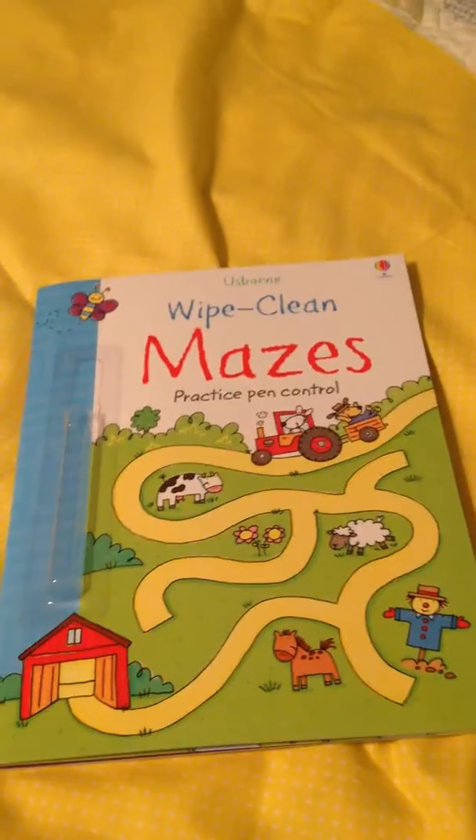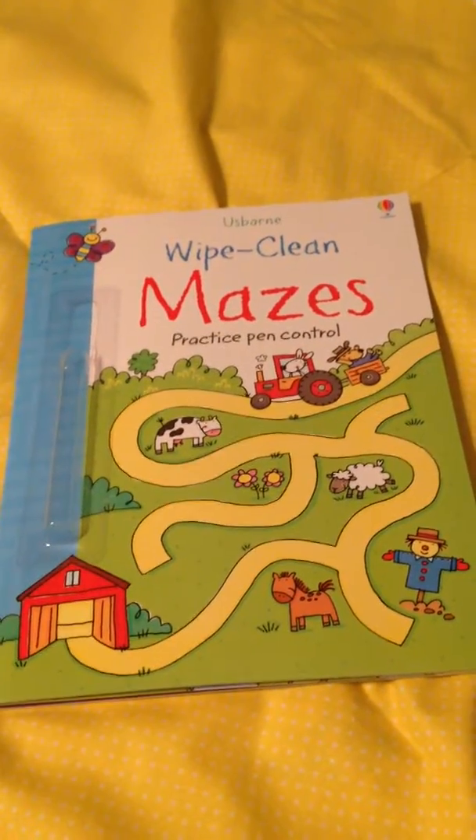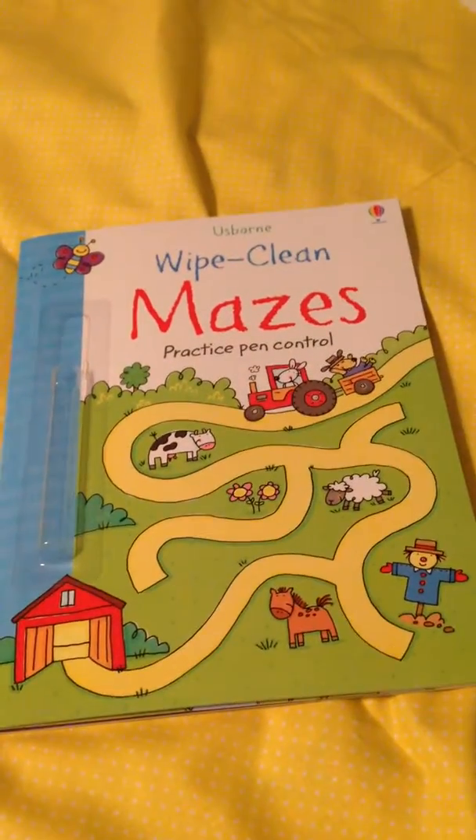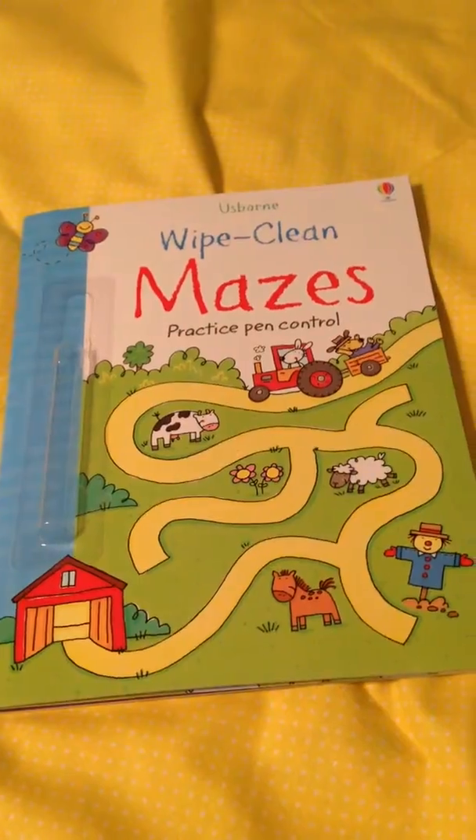Hi, this is Amy. I didn't want you to think that I was neglecting the speech part of speech and language therapy, so I thought I would show you one of my favorite speech therapy activities using an Usborne product.